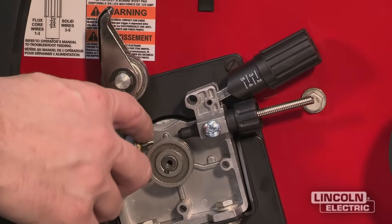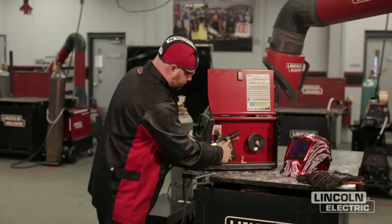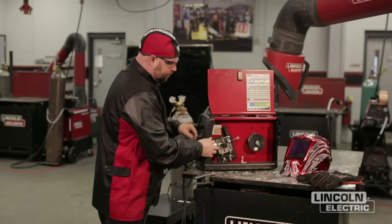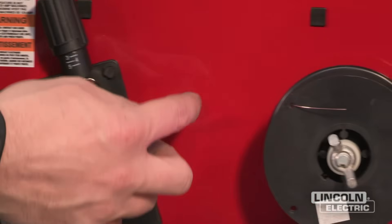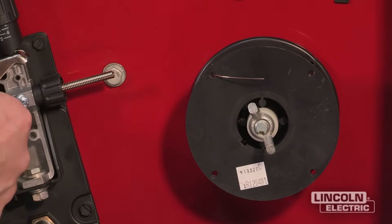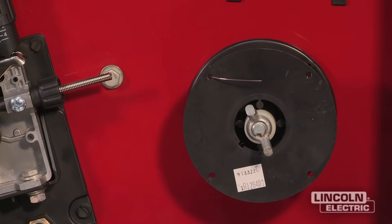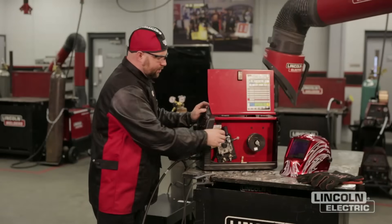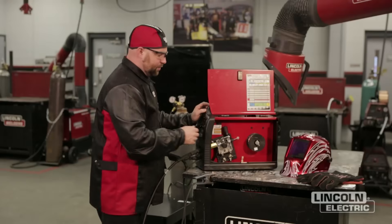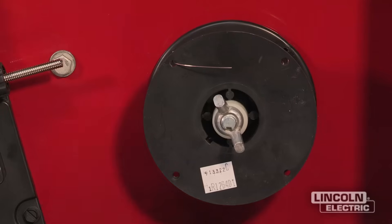We also have our in-going guide tube and our outgoing guide tube. Put the drive roll back on, put our tensioner down, and lock our knob. Then we come back to the coil of wire — when we feed the wire through it'll come through the conduit in the guide and out. We have a tension adjustment for our coil of wire. We want to be sure we don't have too much tension because it'll restrict the roll and cause the machine to overheat. Have just enough tension so that when you let off your trigger it doesn't go slack and come unwound.